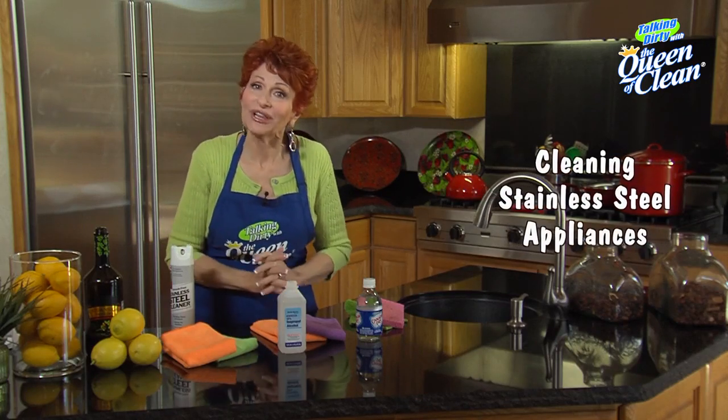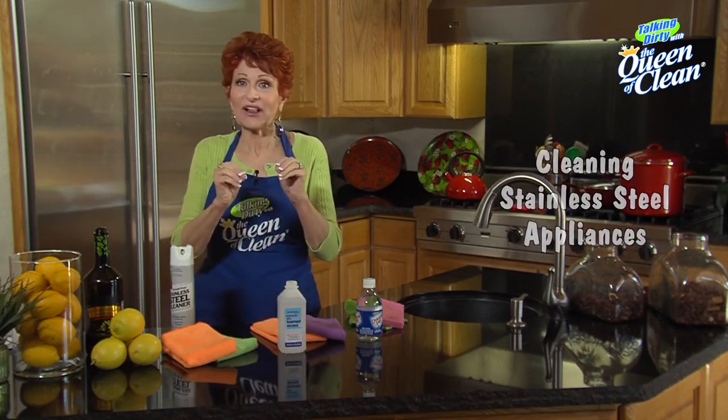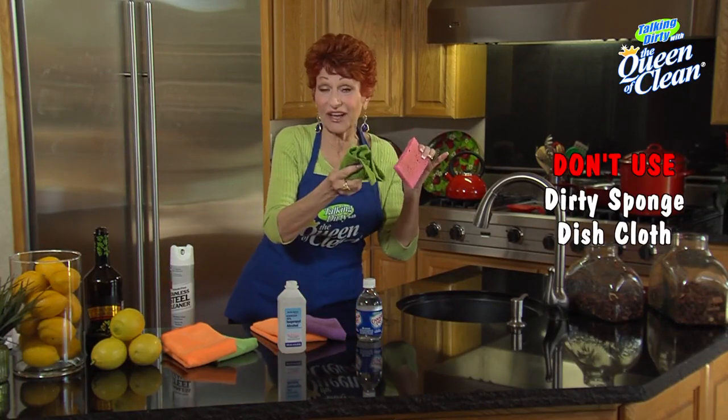Today I want to talk about appliance cleaning, and first of all, a couple of don'ts. Don't ever use your dirty sink sponge or dish cloth on your appliances — it leaves oily, nasty residue on them.